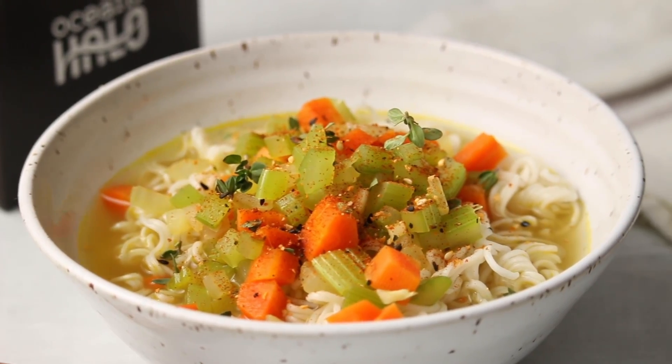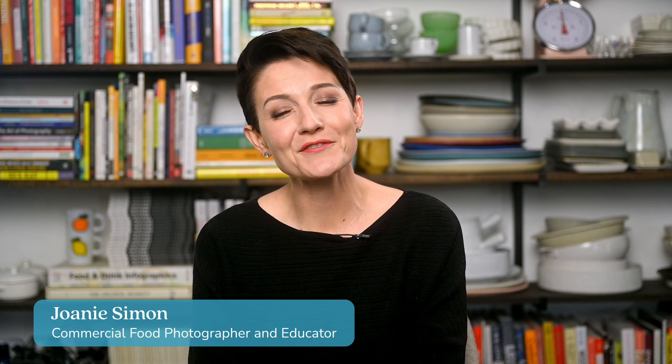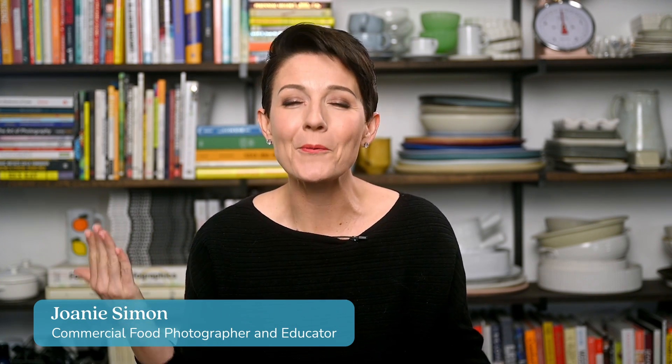Want to learn to make professional quality food videos? I got you. What's shakin' bacon? I'm Joni Simon, food photographer, video creator. Welcome to my studio. This is part one of a nine-part series on the foundation of creating professional videos, so buckle up.